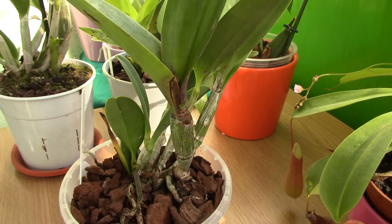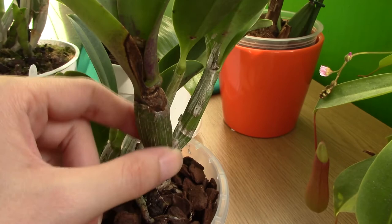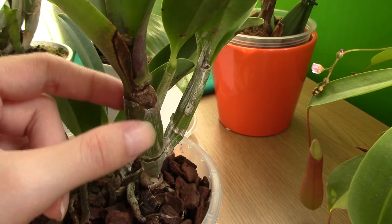Lesson of the day: make sure there's no water trapped in the pseudobulb and the dried sheath or the green sheath of the Kali Orchid. If it's dried, remove it — I think it's better, and inspect the plant. If you see any signs of rotting, do spray with hydrogen peroxide.